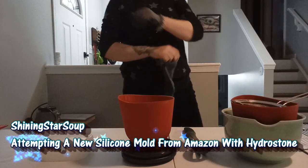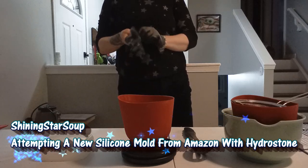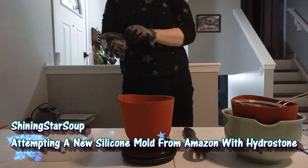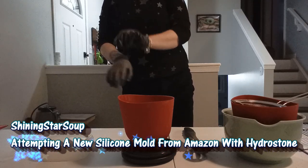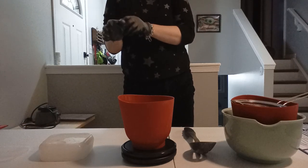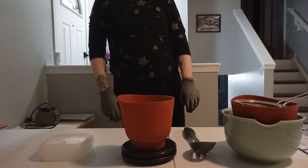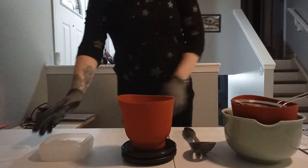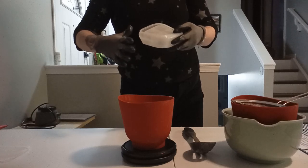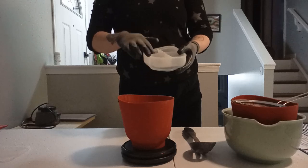Welcome back to my Concrete Vessels Adventures. My voice might sound a bit muffled — I'm already wearing my mask. For this video I got a new mold off Amazon and I'm not quite 100% sure how this is going to hold up. It doesn't really have a support like my other molds; the support is this piece in the middle.